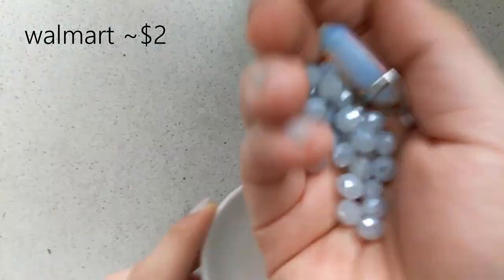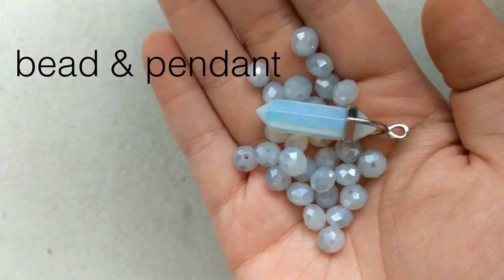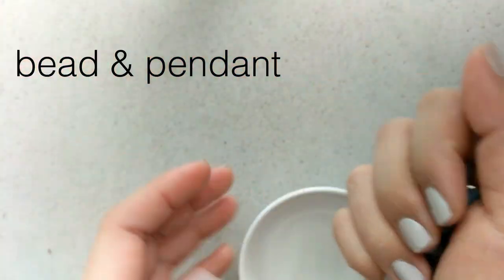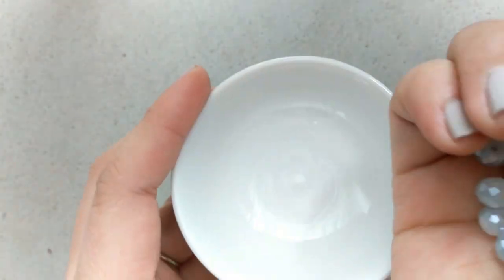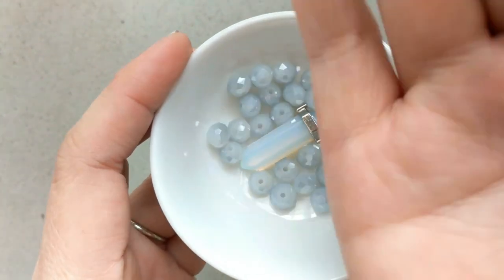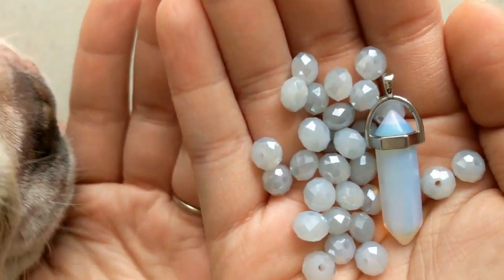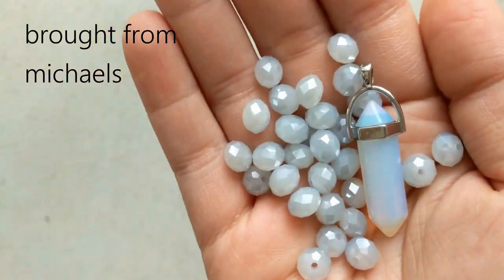The round part of the pliers is what helps make the jump rings and eyelets that we'll be making throughout. Next, we are also going to need some beads. I like the beads to kind of match my pendant. In this case all of these I've gotten at Michaels — if you use the 40% coupon you can get it down to a pretty reasonable price.